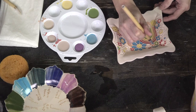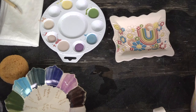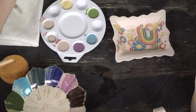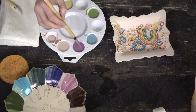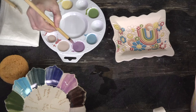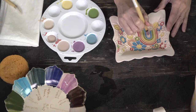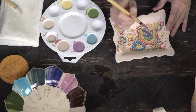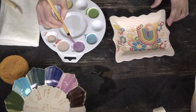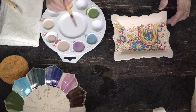Do the colors move in the firing? The color concentrates do not — they have no flux in them. Flux is the material in glaze that causes it to melt and run. As long as the glaze you put on top doesn't move, you're fine. I'll be using clear 2167, which is my go-to, and I know it won't move — it's going to stay put.